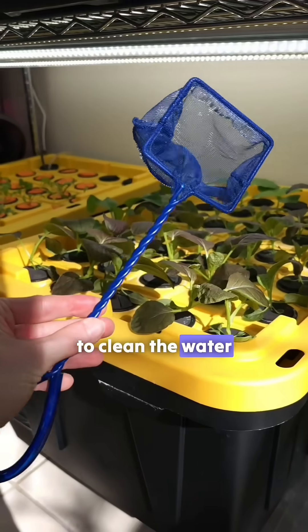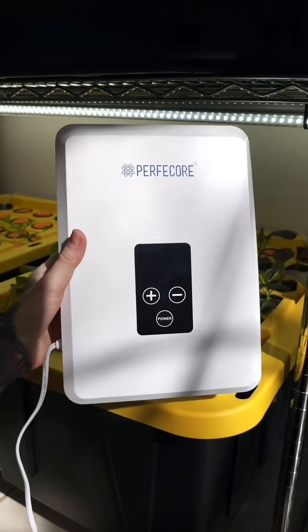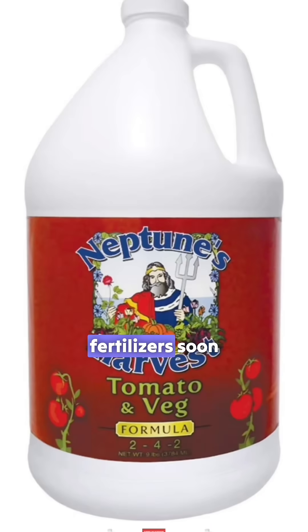And any time we need to clean the water, this is what we use. We're planning on testing these fertilizers soon. We'll see you next time. Bye.